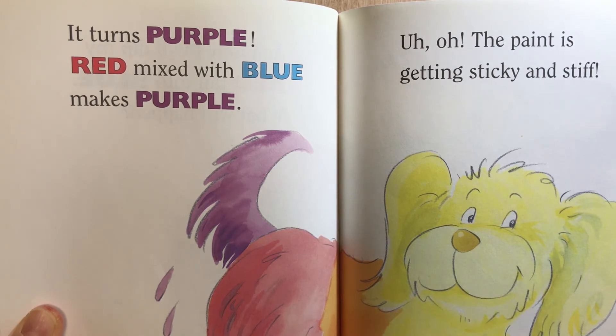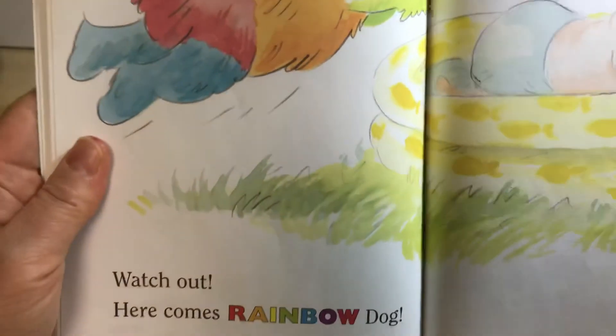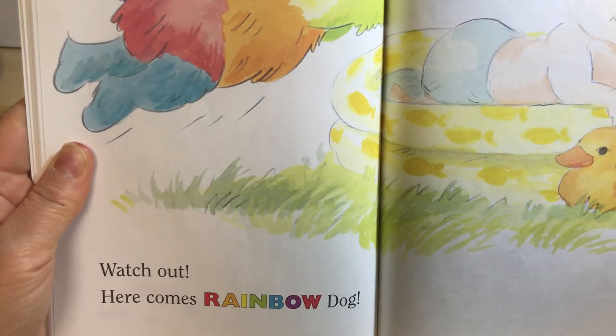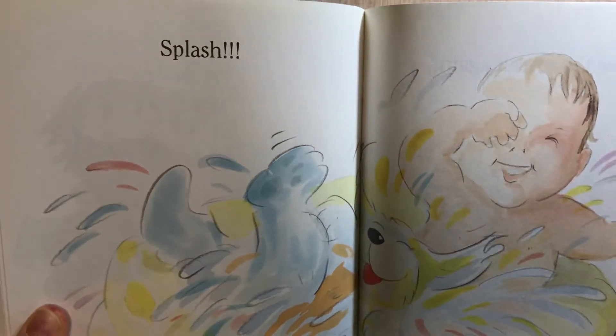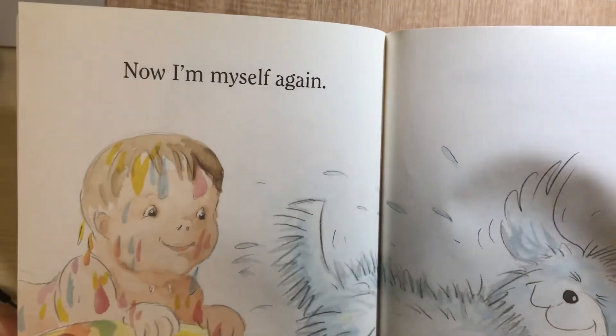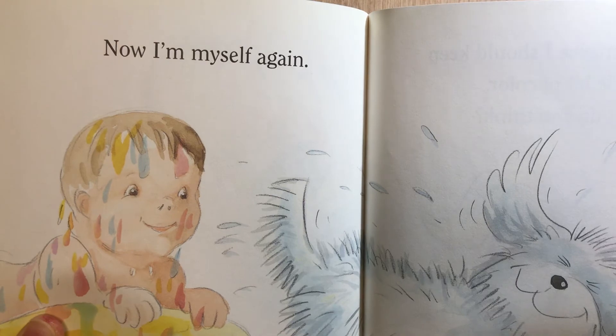Uh-oh. The paint is getting sticky and stiff. Watch out! Here comes Rainbow Dog! Flash! Now I'm myself again.